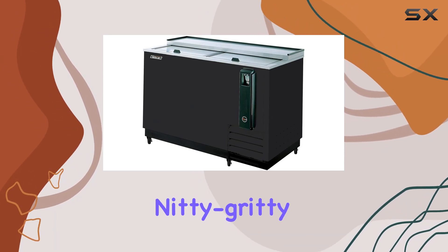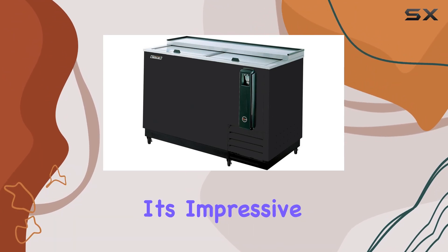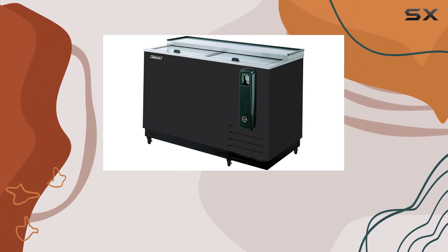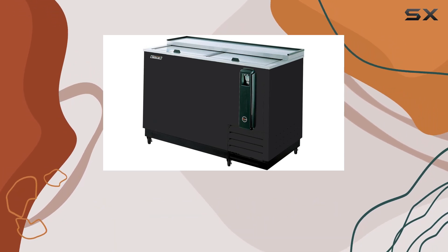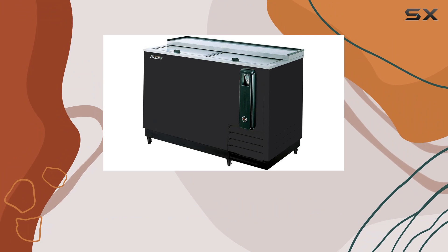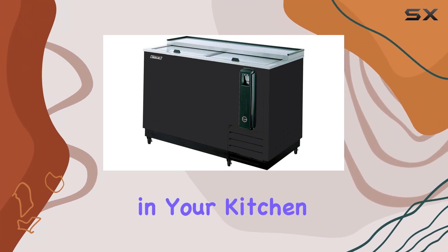But let's get down to the nitty-gritty — how well does it actually chill? Well, let me tell you, it's impressive. The Turbo Air TBC 50 SBN6 maintains a consistent temperature, ensuring that every sip is as refreshing as the first. Plus, its compact size means it won't take up too much space in your kitchen or bar area.